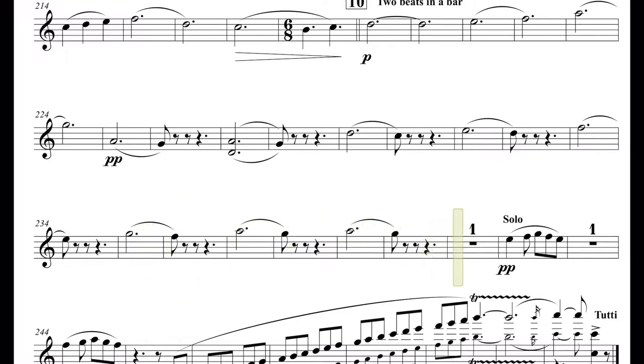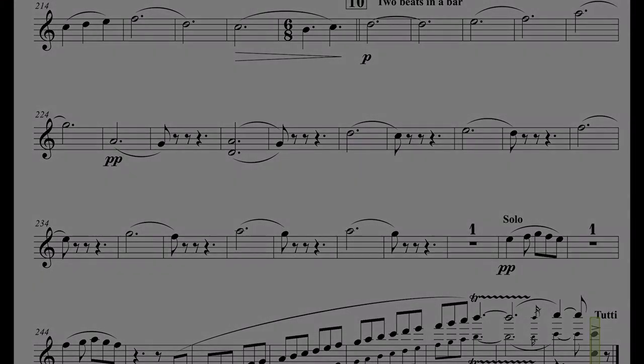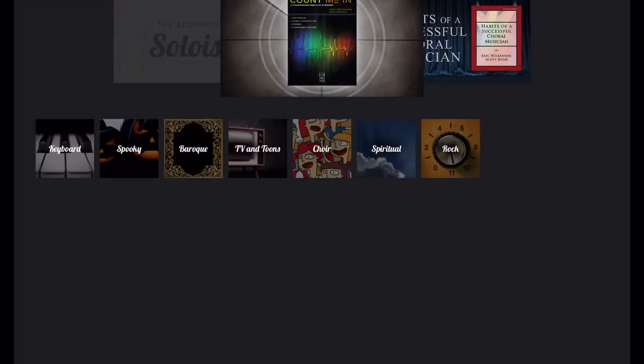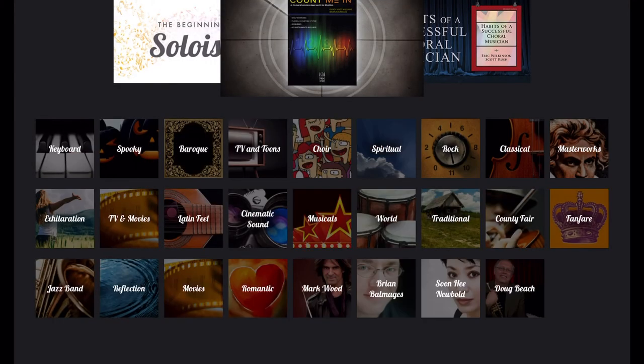We find that using Smart Music not only can help our students with practicing solo music, sight reading, and orchestral music, but it motivates our students to work hard and more importantly to have fun while practicing at home. Let me know if you have any questions about Smart Music in the comment section down below. I hope you're able to have fun with Smart Music!